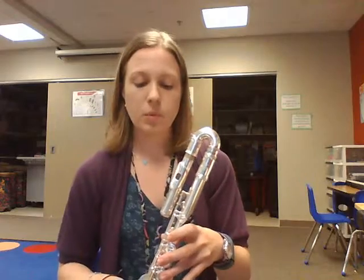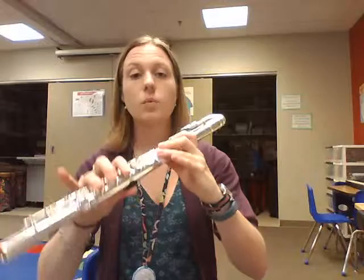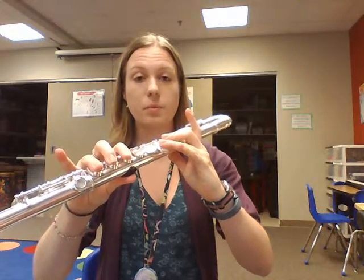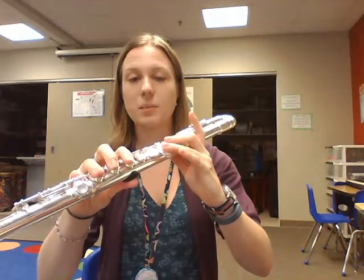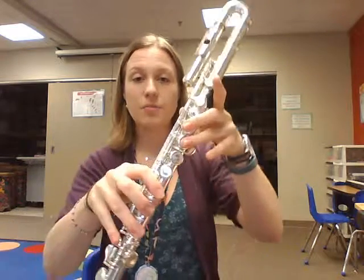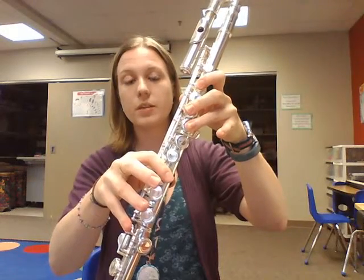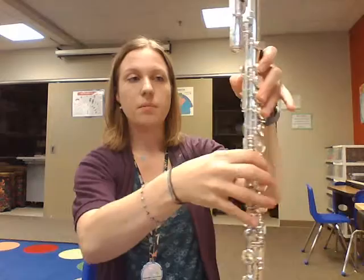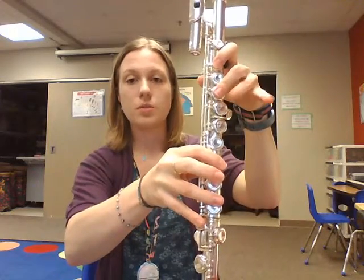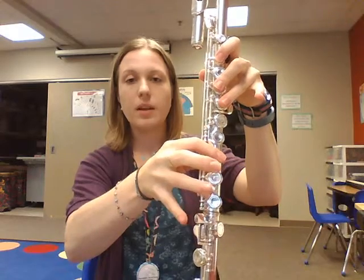But we're going to try this one today and we're just going to keep trying until it happens. So, we had D that we first learned, then we had E-flat where we add the pinky. For F, we're going to put our first finger down and lift our bottom two fingers up. So F is going to be your thumb, one, two, three, one, two fingers up, and your pinky.